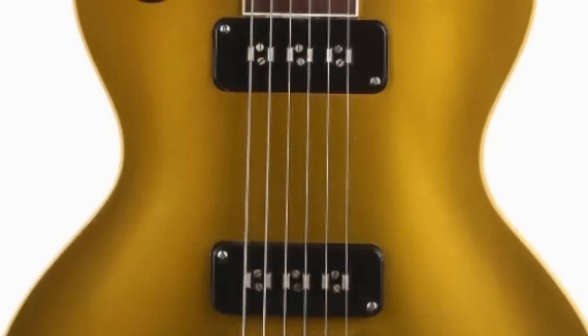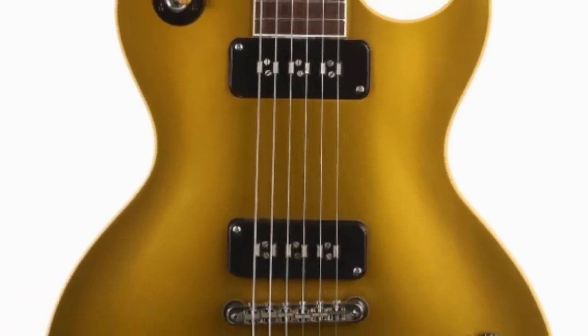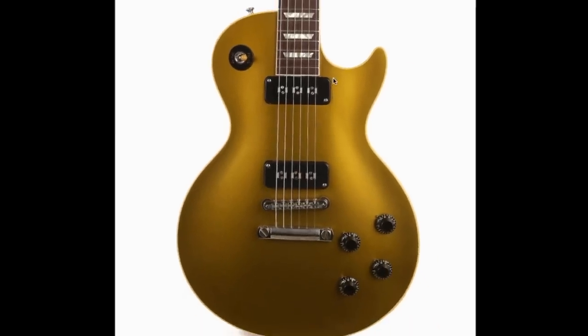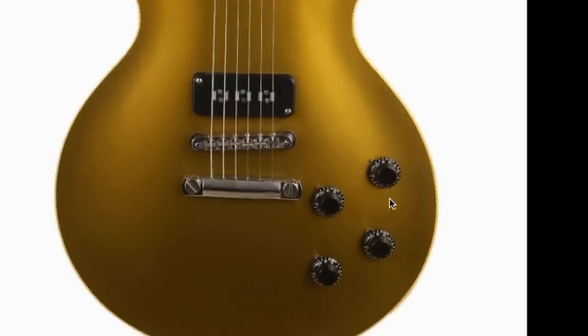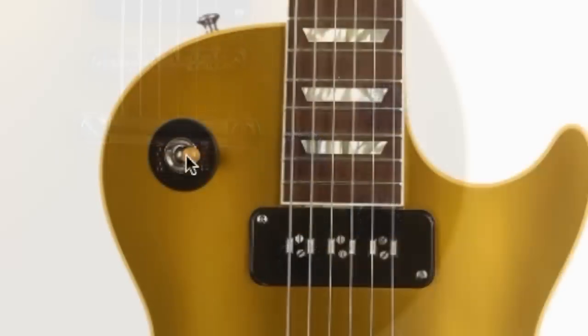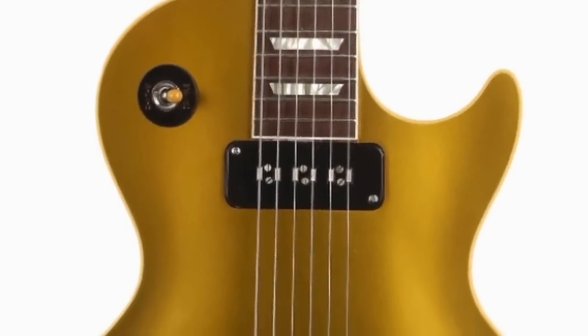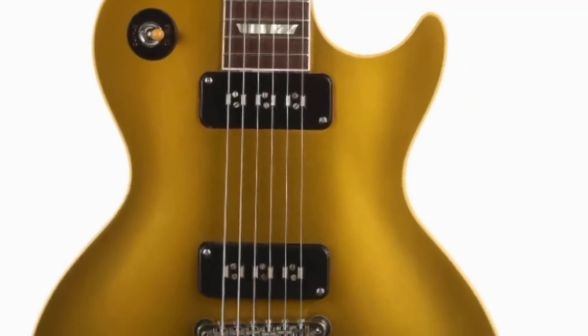Today we have a Custom Shop made-to-measure gold top with two staple pickups. Normally a Les Paul like this would be a 1956 reissue with P90s, but we have something a little more special. They decided to do black plastics, including the poker chip, but peculiarly, no pickguard. I kind of wish they would have put a pickguard on here, but at the same time it's really boisterous without it.